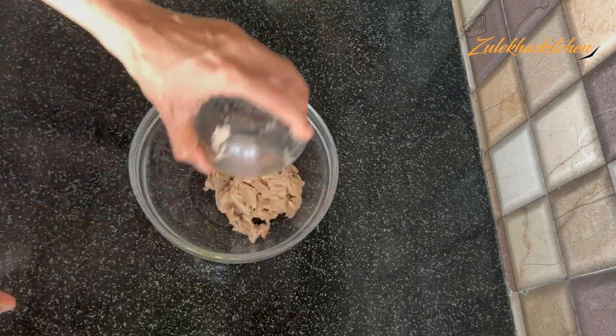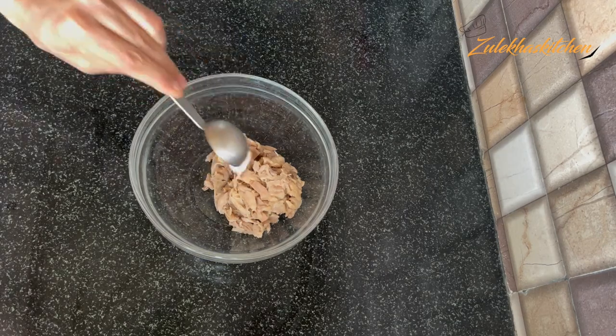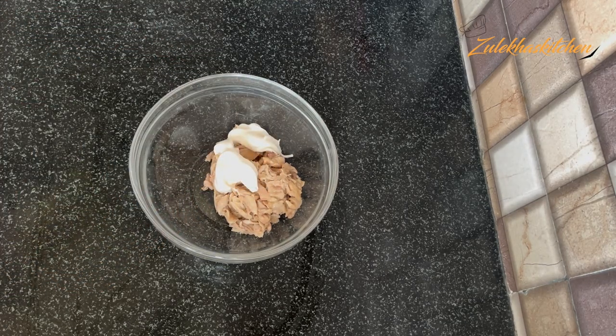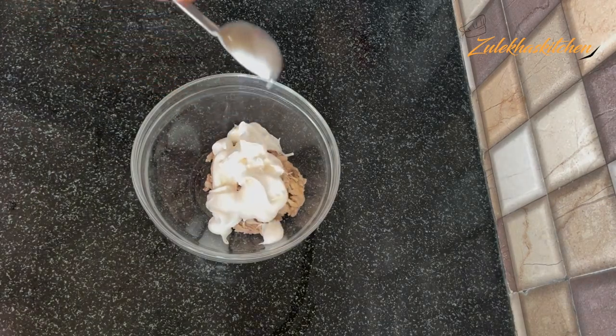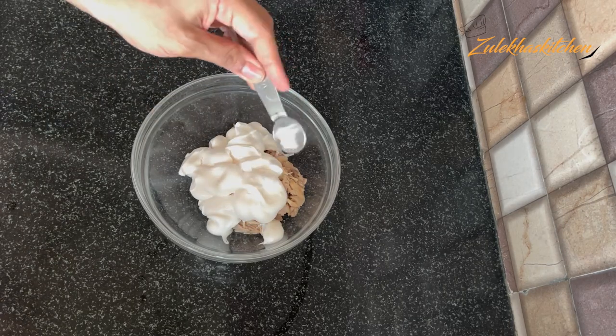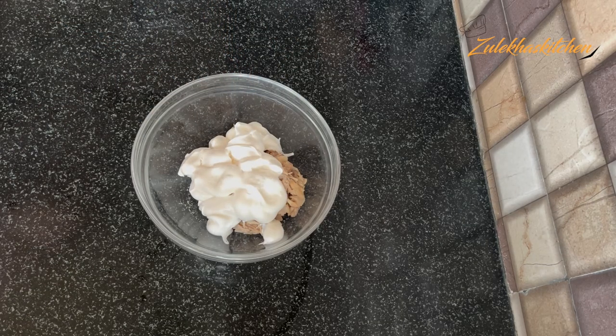Add the shredded chicken, then add 5 tablespoons of mayonnaise. You can add more if you like. Or you can simplify it to your taste.